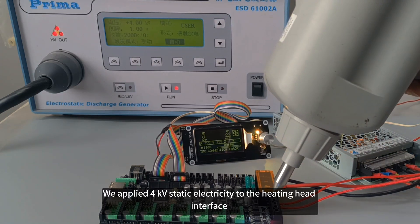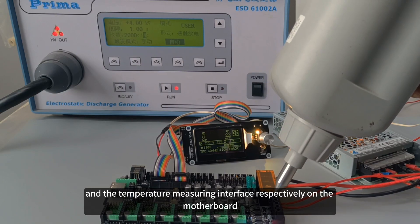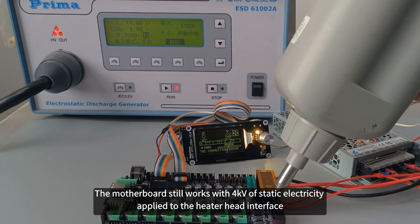We applied 4kV of static electricity to the heating head interface and the temperature measuring interface respectively on the motherboard. As you can see in the video, the motherboard still works with 4kV of static electricity applied to the heater head interface.